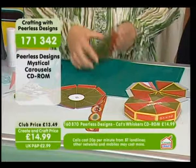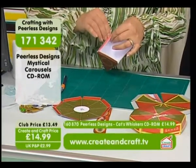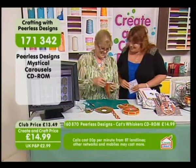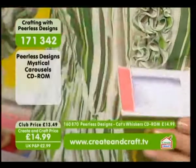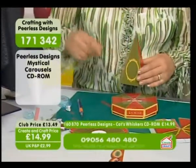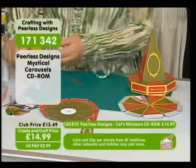This is going to make a cone. About a third of the stock has gone. If you want to get hold of your Peerless Design Mystical Carousels, the item number is 171342 and the price is $14.99. I'm just taking the tape off and folding as I go — this is going to stick. It says on it 'stick center post here' so it's not leaving anything to chance. All you're going to do is just stick that down there.